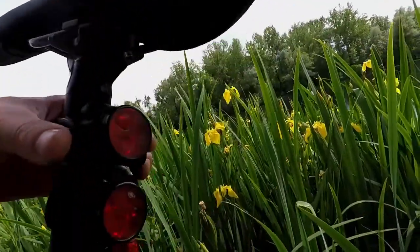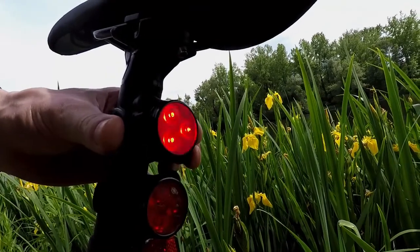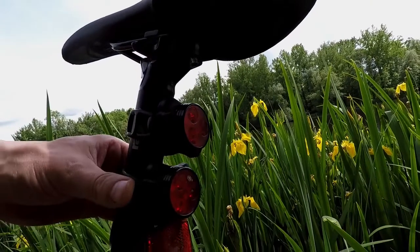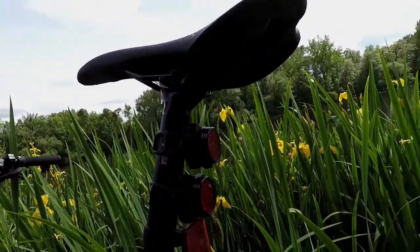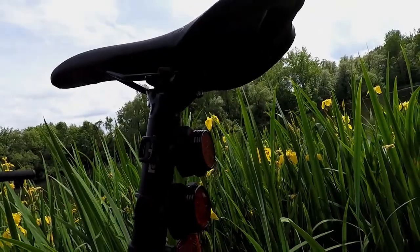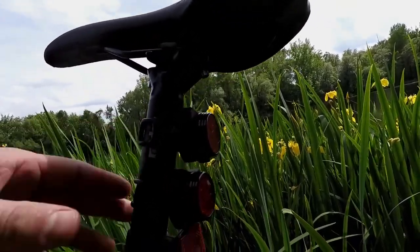These are the Hoot lights I bought off Amazon.com — H-O-O-T. Super bright, very visible day or night. Less than $15 for four of them: two red ones and two white ones.